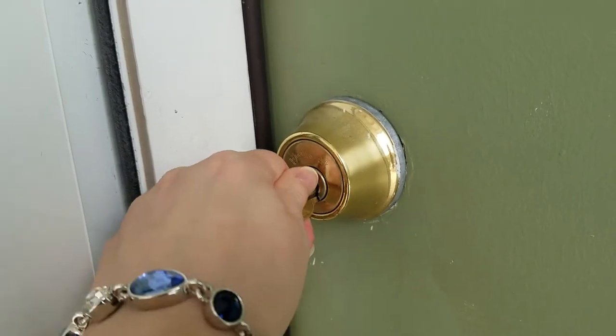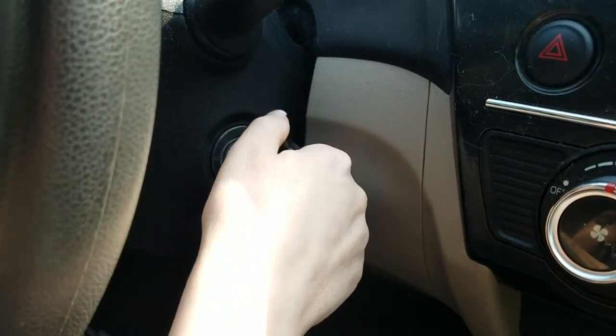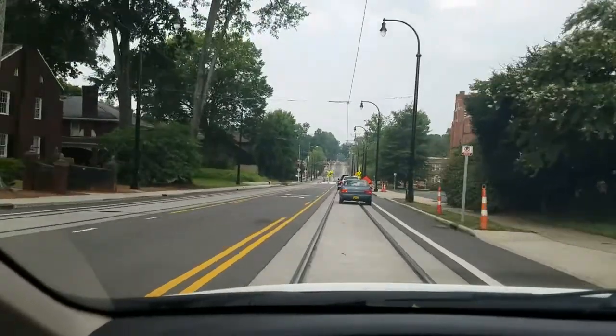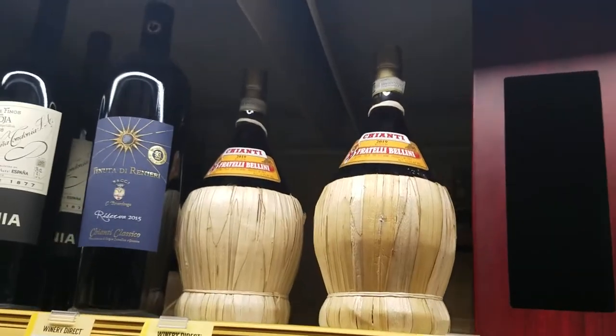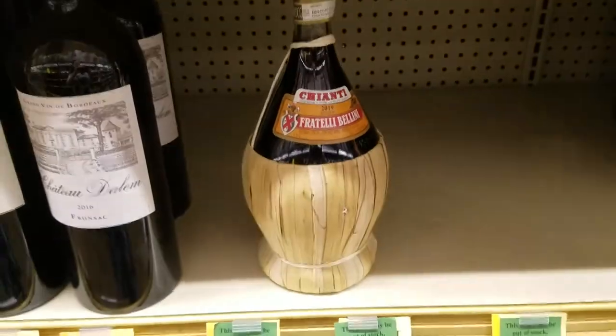First things first, I need to go to the store and buy some wine. Here's the wine store. All right, here it is. And since I'm here I'm gonna just shop for a little more wine.